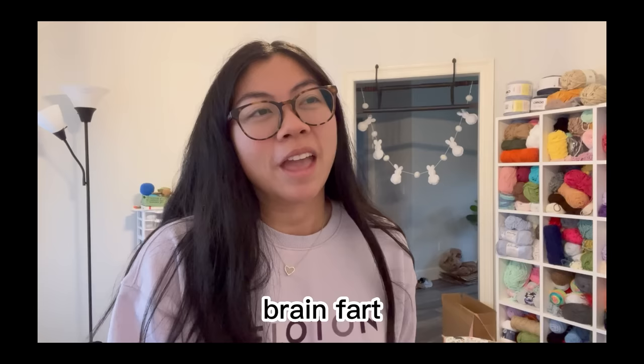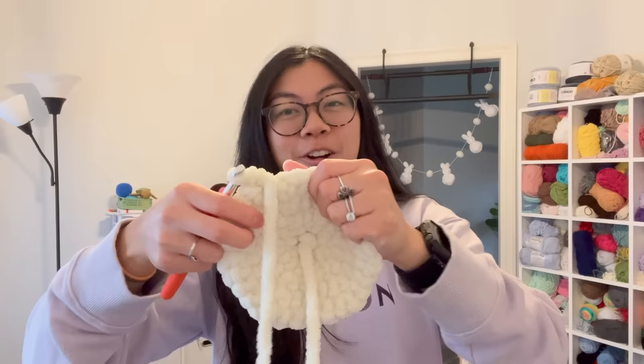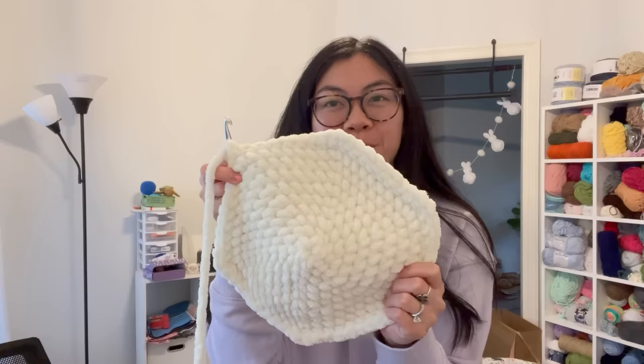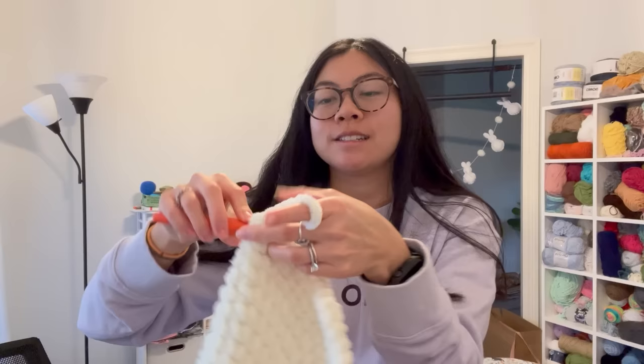I'm literally halfway through the second fin and my arm is feeling strained — this part of my arm muscle right here is really hurting. It's a struggle using this thick yarn. I think it's because I grip the piece as I crochet and I really feel it in this muscle. I'm going to try and pump this out, but this arm — she's weak. Let's go!